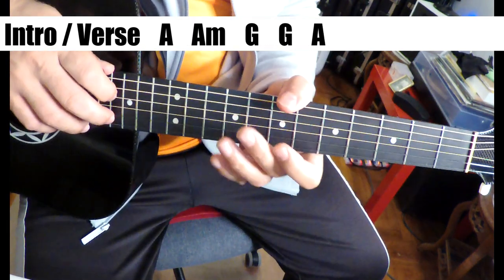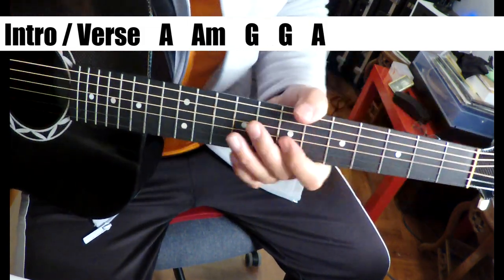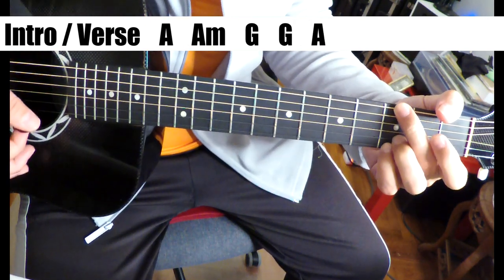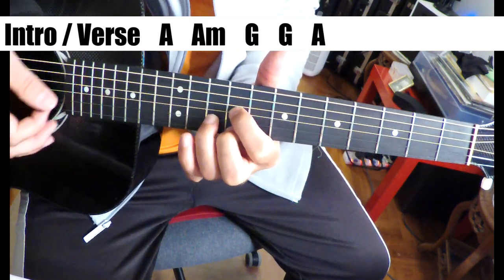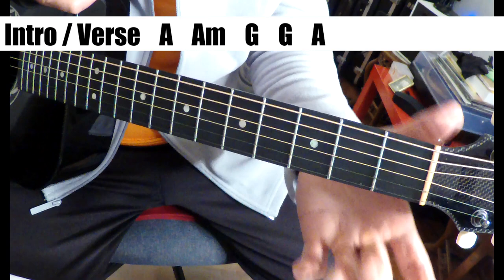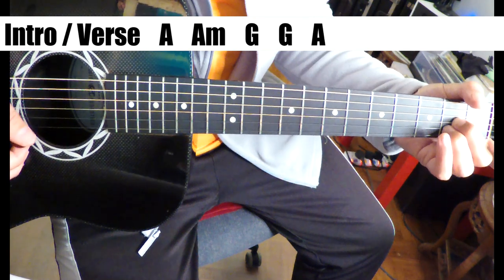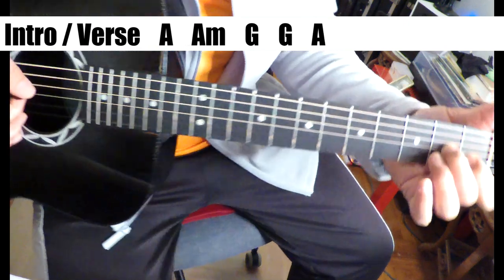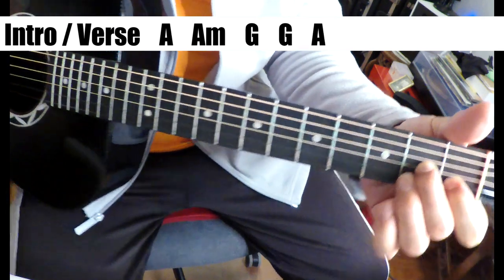Okay, so we are, key-wise, hard to say here — A, probably. So A, A minor, G, and then G and A are the basic chords. He's playing a partial A chord here, just those two, with open E at the bottom, goes down on the A note, and then up on the E and C sharp, and then down to A minor.